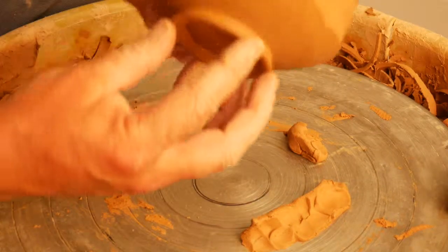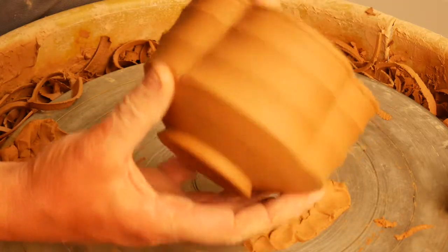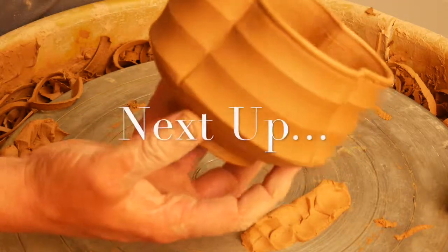You can see that by changing the shape of this foot and making it much smaller, it really is a much more elegant piece than it was before.